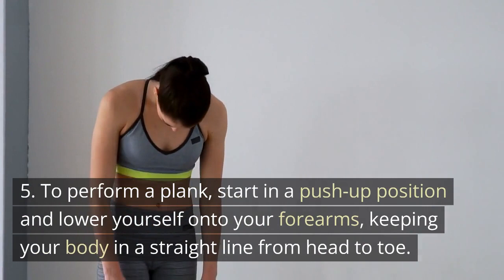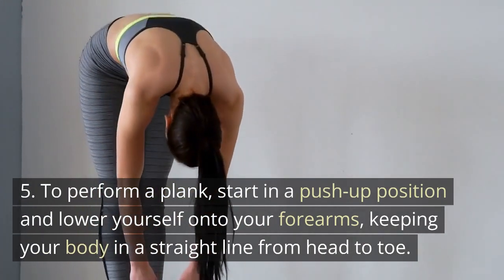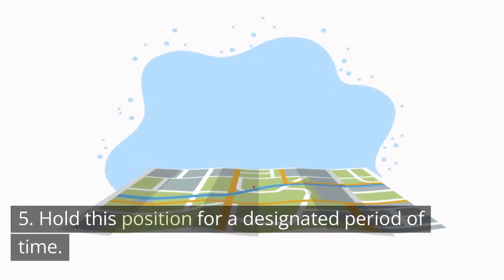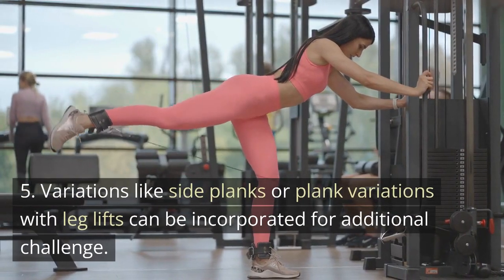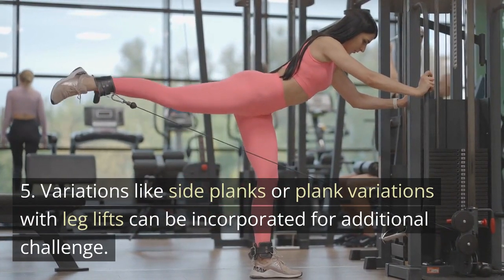To perform a plank, start in a push-up position and lower yourself onto your forearms, keeping your body in a straight line from head to toe. Hold this position for a designated period of time. Variations like side planks or plank variations with leg lifts can be incorporated for additional challenge.